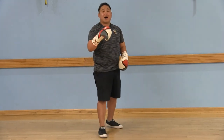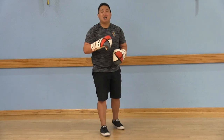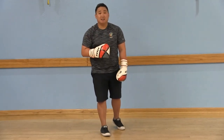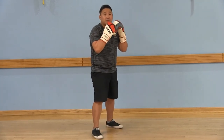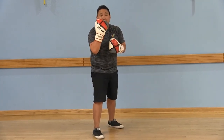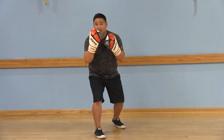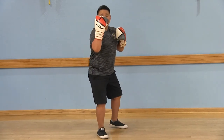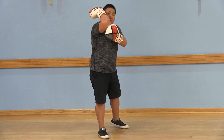Next are fives and sixes — your uppercuts. So you're going for the chin. The five is going to be with your front arm. You're going to turn your palms in towards your body as you lower down, lower your hips, come up, hit that chin, and follow through with that elbow.